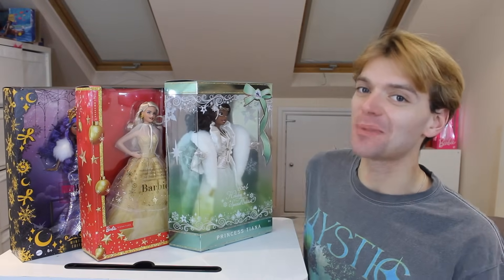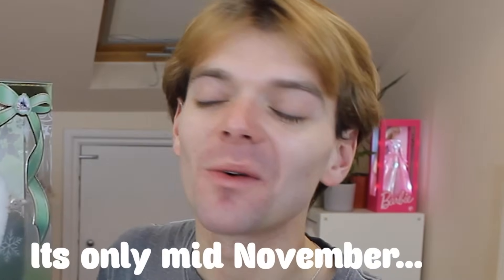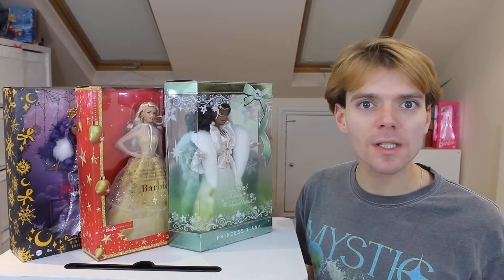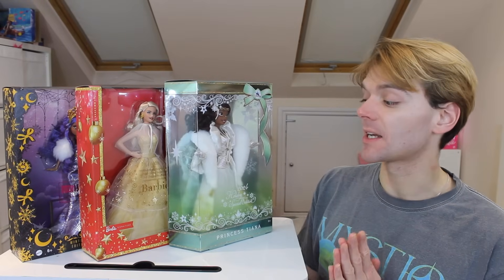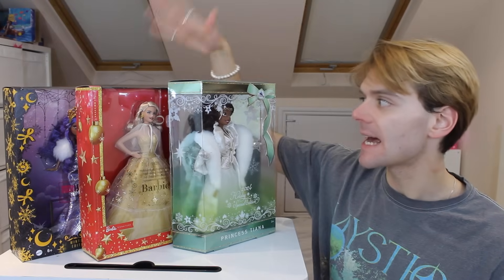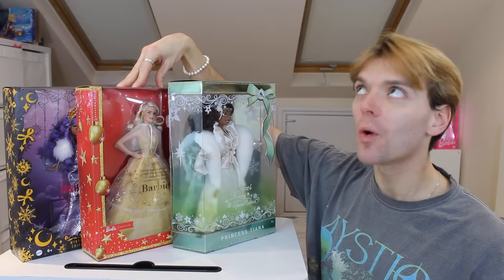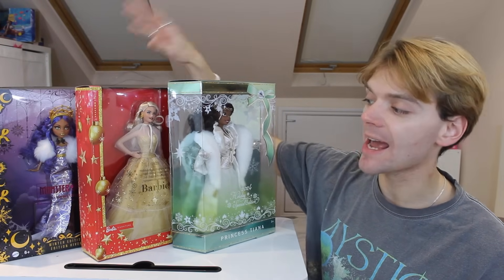Hello doll fans and welcome back to Beauty Inside a Box, and Merry Christmas! One of my favourite parts of the Christmas season is of course all the holiday dolls which come out. Today I'm really excited because we are opening all of the holiday dolls I could find for this year. We have the Disney Store holiday doll, we have Barbie of course, classic, and we have the Monster High holiday doll.